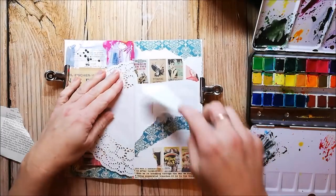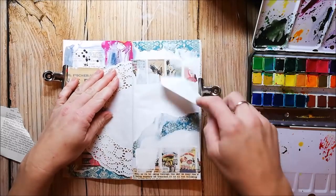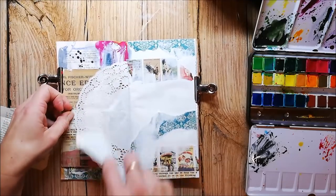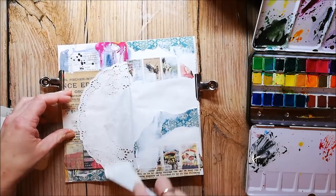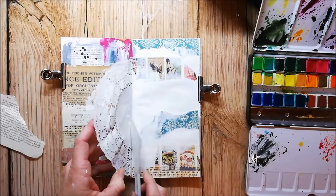I'm going in with white gesso and my palette knife. I love this technique because the texture that it adds to the page is beautiful. Now I'm using my doily as kind of a stencil to create a nice pattern on the other side.